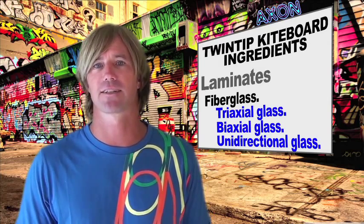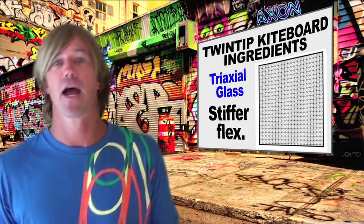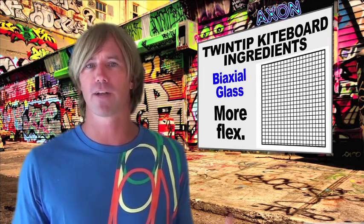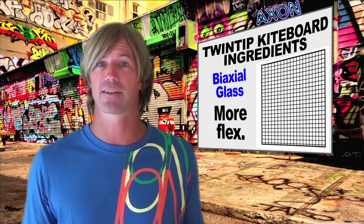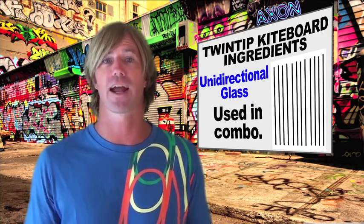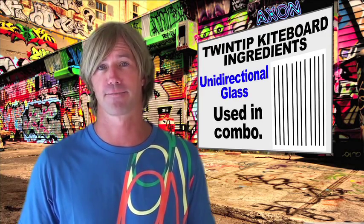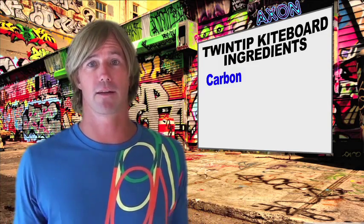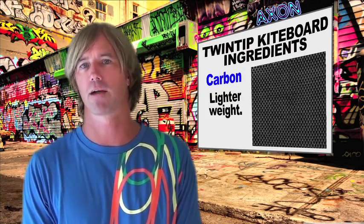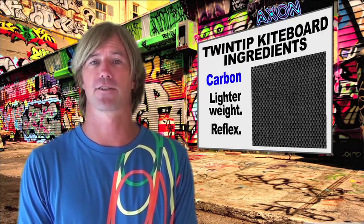Up close, triaxial glass looks like this and will provide a stiffer flex. Biaxial glass looks a bit like this up close and will be more flexible. Unidirectional glass looks a bit like this and is usually used in combination with either a triaxial or biaxial glass to get specific flex patterns. Carbon, which looks like this, provides stiffness at a much lighter weight ratio than fiberglass, and also has properties that allow it to snap back into shape a little faster than fiberglass.